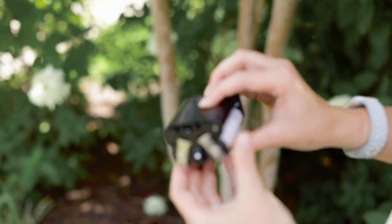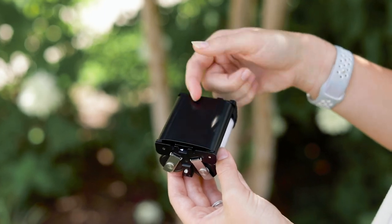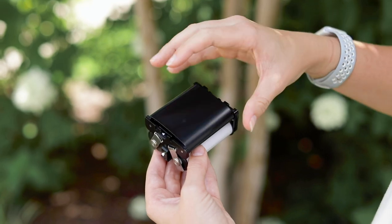You always want to make sure that the black side is facing out. If you have the colored paper facing out the other side, you're not going to have anything exposed. This is where the shot is actually going to expose on the film.